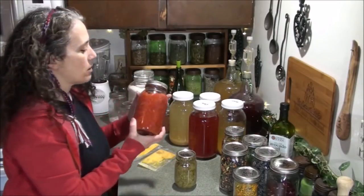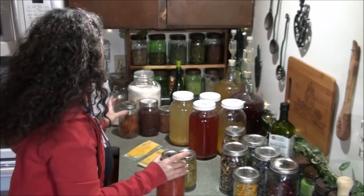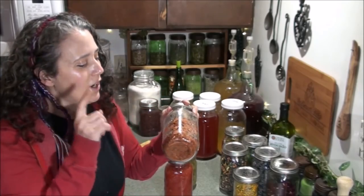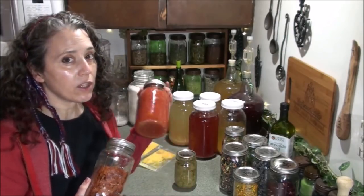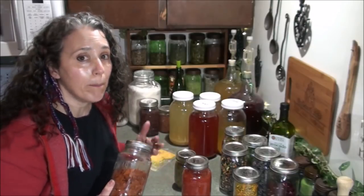For the tamale pie I've got some home-canned tomatoes, and then I also have some homegrown, home-dried tomato flakes. What I do with the flakes is add them to the tomatoes to thicken them up, so I don't have to cook them down as much to make a thicker sauce or even a tomato paste.